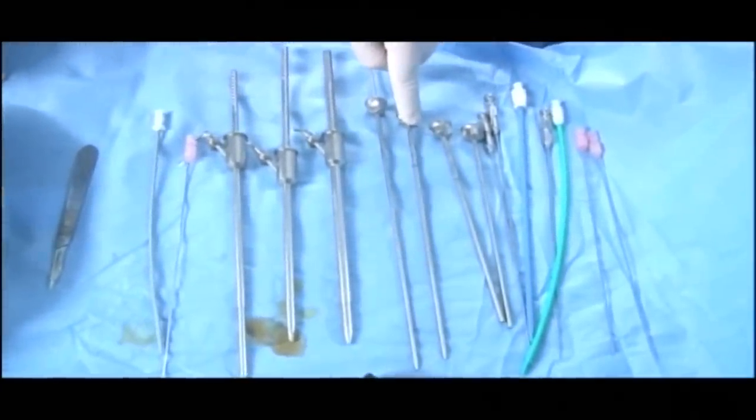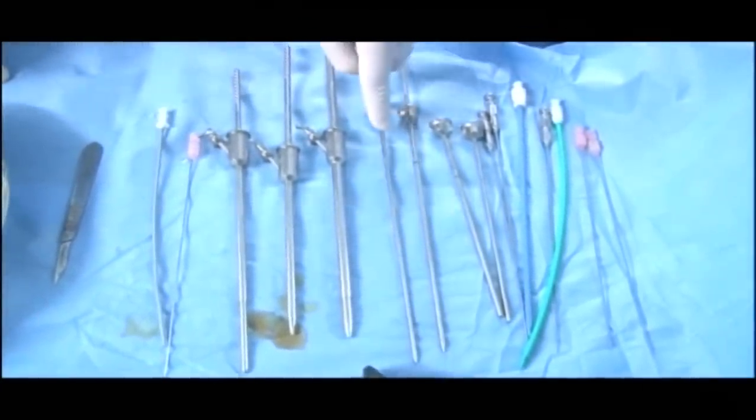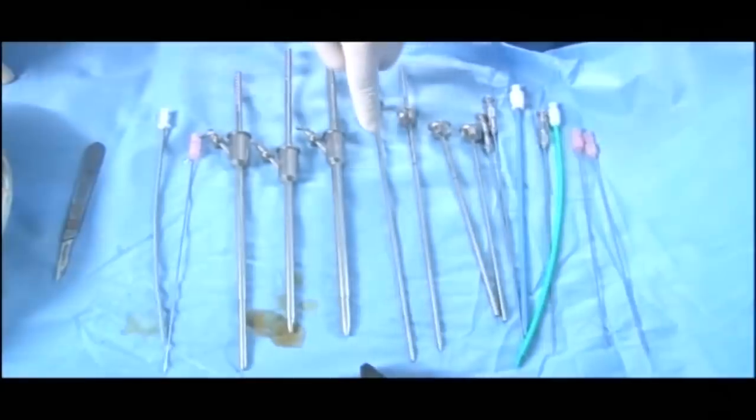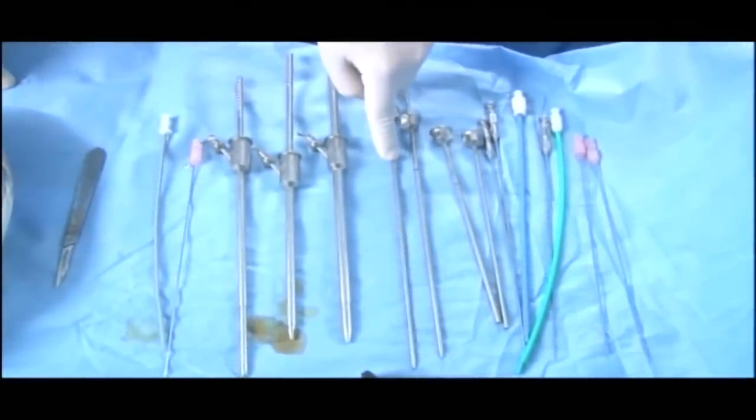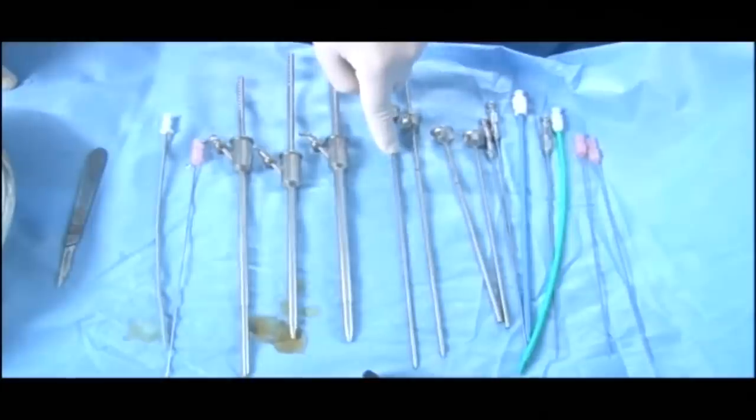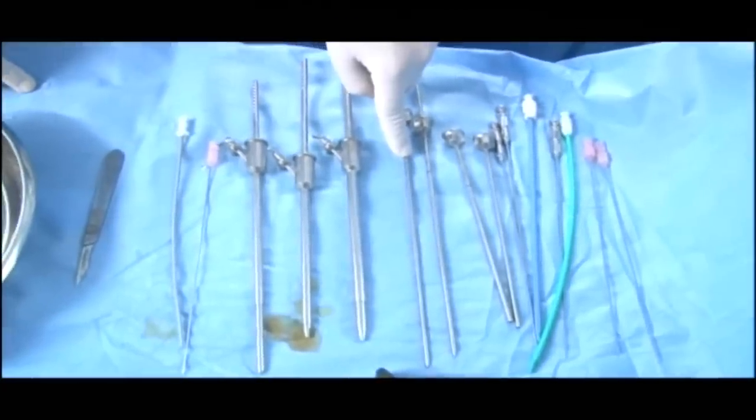This is the 8.5 French by 9.5 French, and this is 11 by 12 French. That is, 11 is the inner diameter and 12 is the external diameter. So that means a maximum of 4 mm — that's all — which is going to traverse the renal parenchyma.